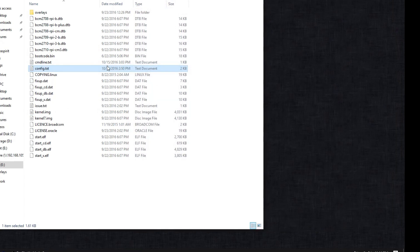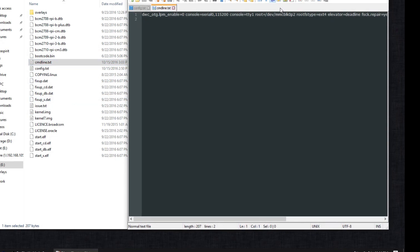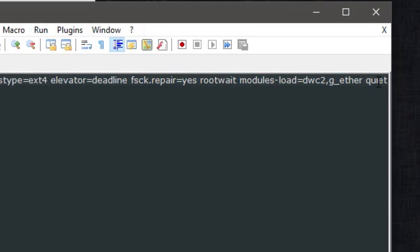The next thing you have to do is go over to cmdline.txt and edit that. Scroll over to where it says root wait, and right after it add this line: modules-load=dwc2,g_ether. This will turn your Raspberry Pi into an RNDIS modem — you might be familiar with that if you use Android USB tethering, because that turns it into a modem too. That's the mode we're setting our Raspberry Pi into.